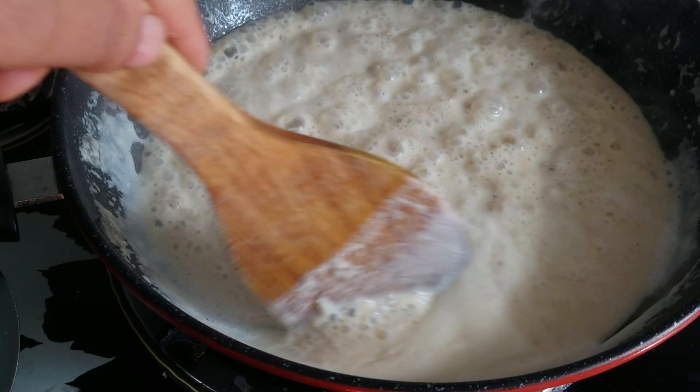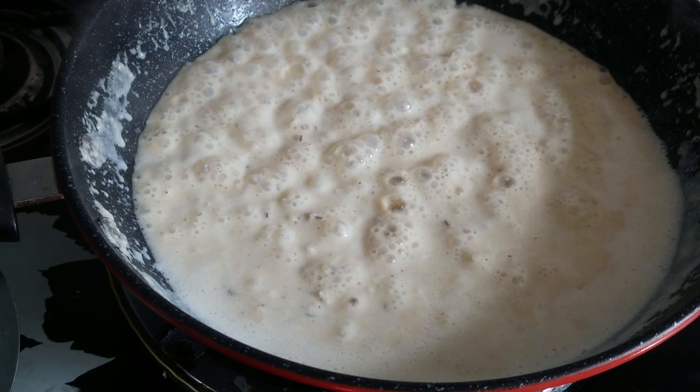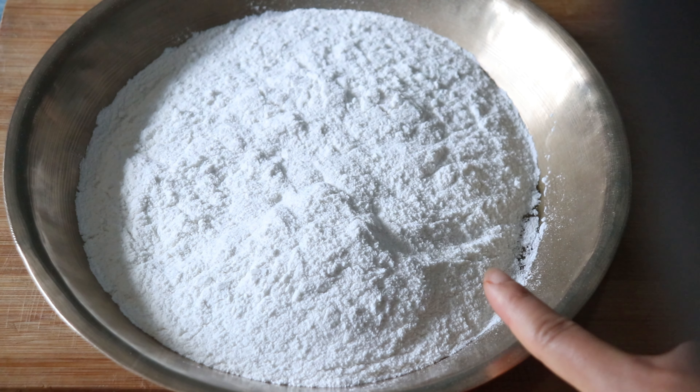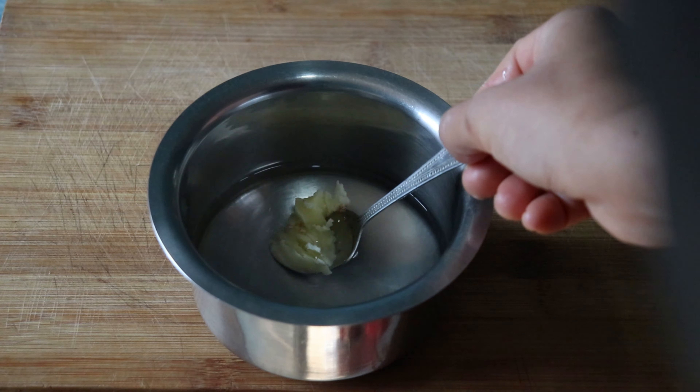We will also create 2 cups of caramel. Add 1 cup of water.